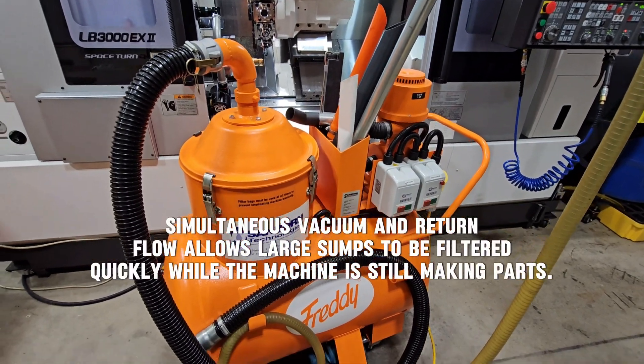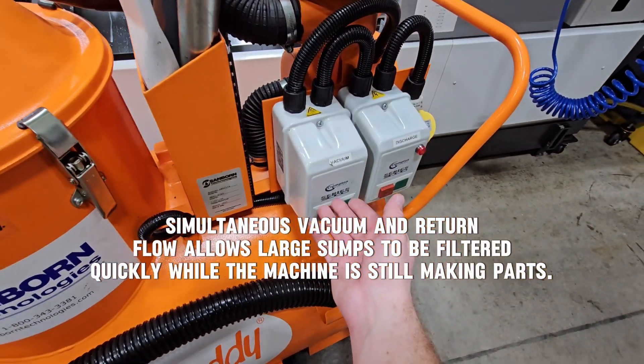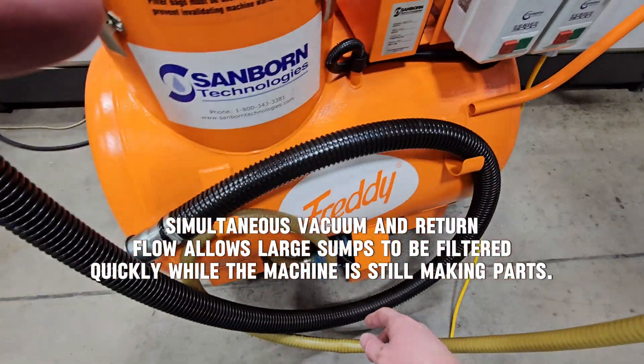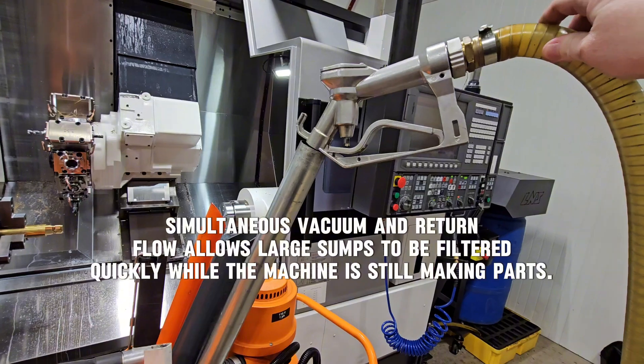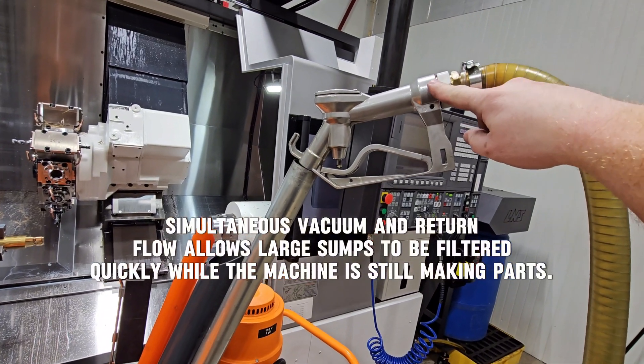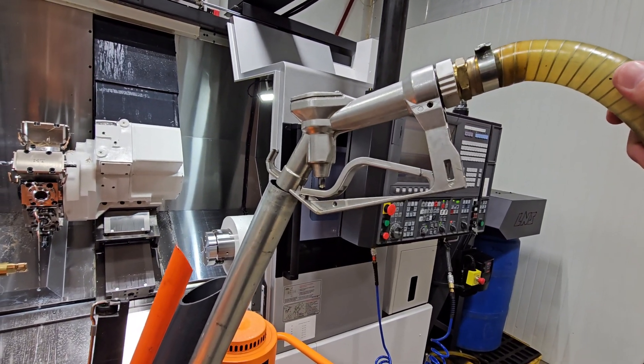The Ecovac is unique because you have two pumps — vacuum and discharge — which allows you to vacuum with one hose while simultaneously filtering and returning the clean coolant to the machine with a high flow pump that's similar to pumping gas.